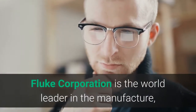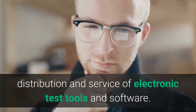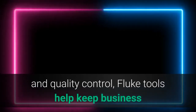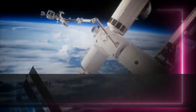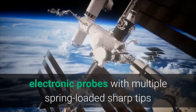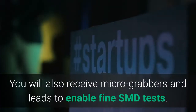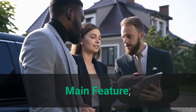Fluke Corporation is the world leader in the manufacture, distribution, and service of electronic test tools and software. From industrial electronic installation, maintenance and service, to calibration and quality control, Fluke tools help keep business and industry around the globe up and running. The Fluke TL81A Test Lead Set includes precision electronic probes with multiple spring-loaded sharp tips that maximize contact with SMD test points. You will also receive micro-grabbers and leads to enable fine SMD tests.